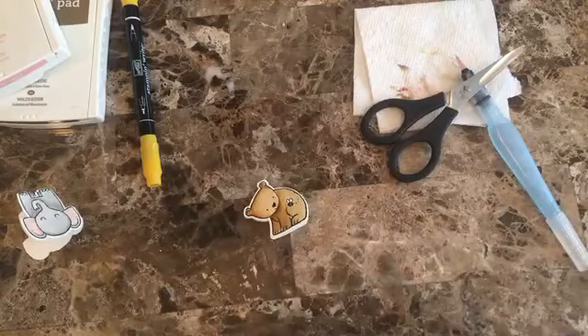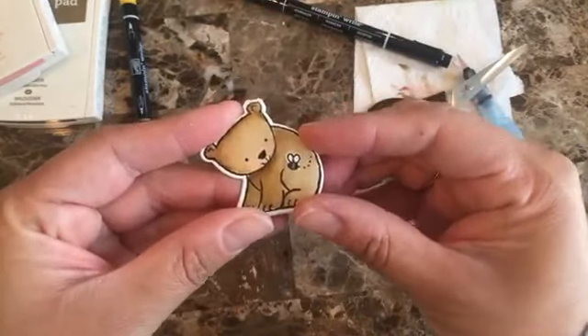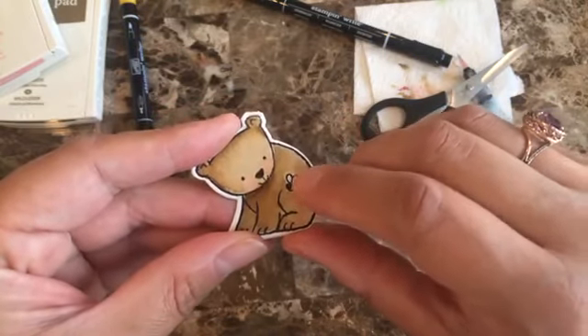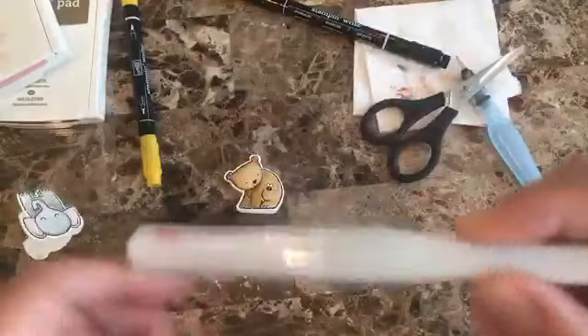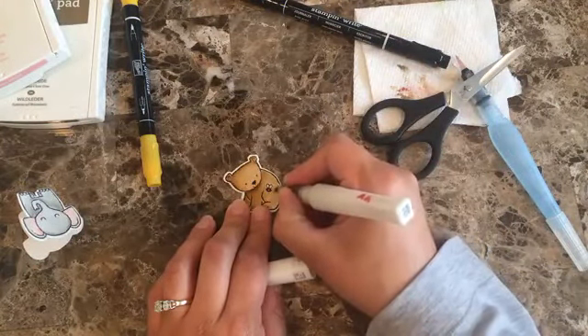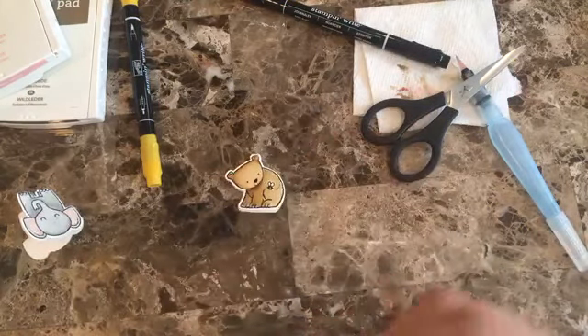The last thing I think it needs is putting a Wink of Stella on the wings of the bee, and I feel like that will pretty much be it — that's everything I did on mine.